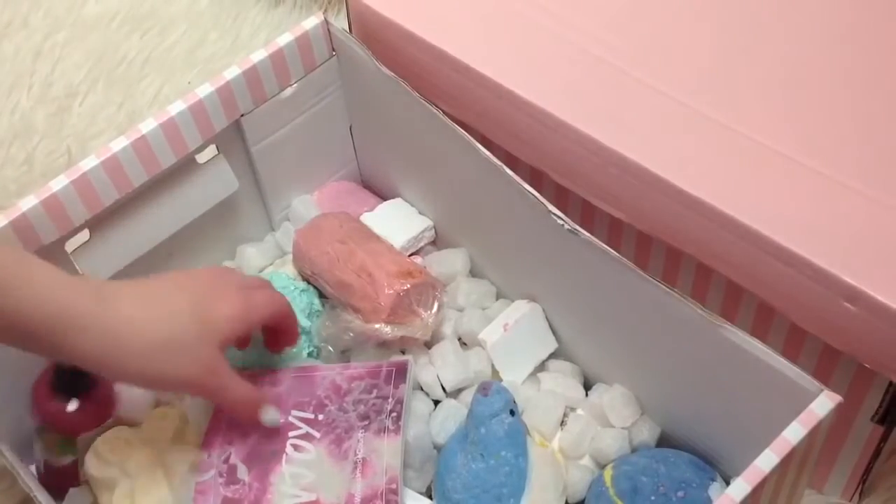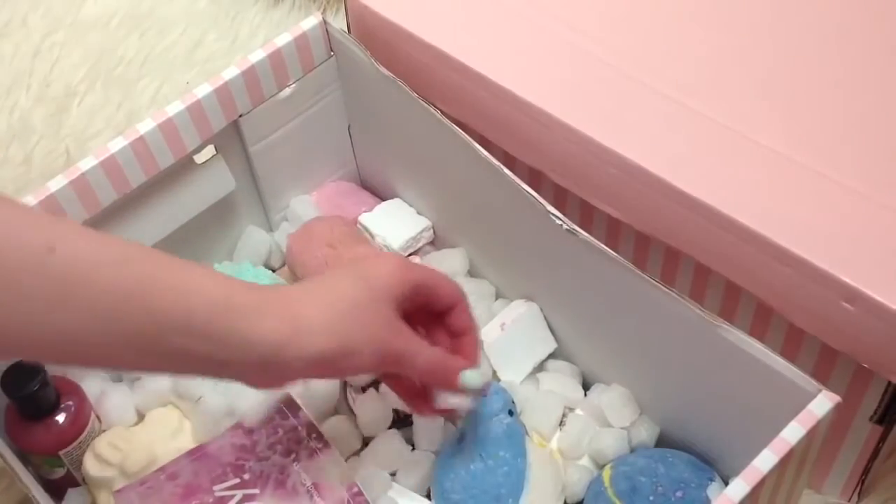Now for some inspirations. Of course, fairy lights are a big one on We Heart It — a room is not complete without fairy lights. The other inspiration is these pink boxes from Ikea where I store my Lush and Soap and Glory. I keep them down by my radiator and they look so pretty.